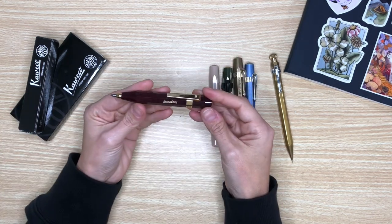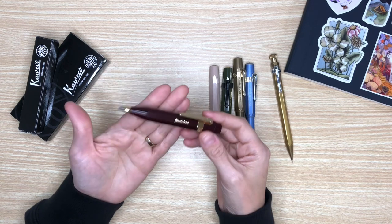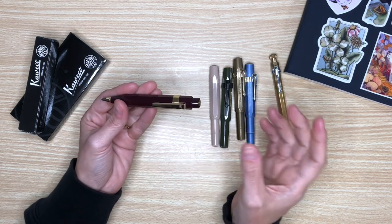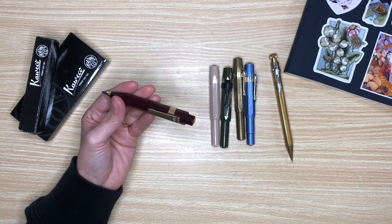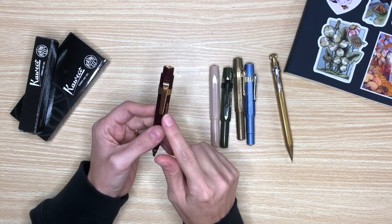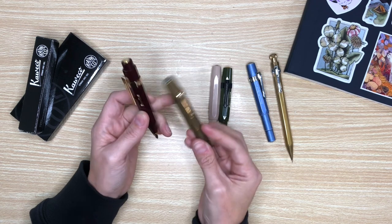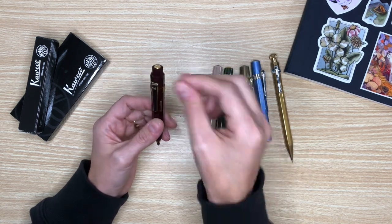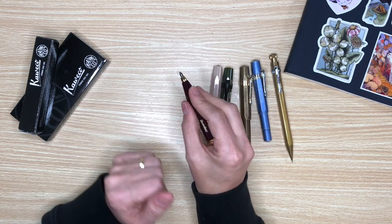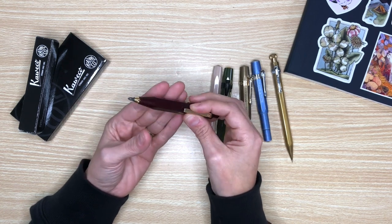The next one is the Queveco Sport again — I really like this style — but this one is a pencil: the Classic Sport Clutch Pencil in 3.2 millimeter, and the color is Bordeaux. I love this pencil so much, definitely because of the size and thickness of the lead. The clip on this is the Queveco Sport Octagonal Clip in gold plated. My favorite way to use it is to hold it far back and use my whole arm to sketch. I get really thick, bold lines and it creates very loose sketches.